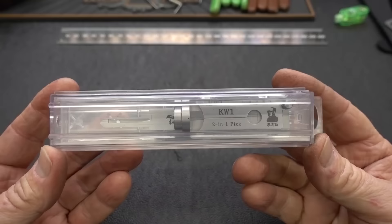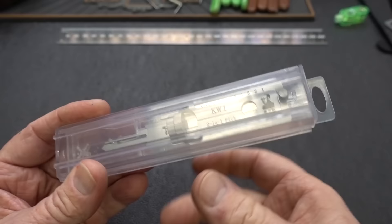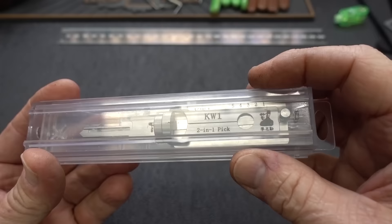This is the first Lishi that's designed to attack pin tumbler locks. They're famous for making car locks. They call them 2-in-1 because you can pick the lock as well as decode it at the same time. They come in a little storage case — I advise you to keep it in there. They are $120 and can be kind of delicate if they get snagged up on something inside your bag, so keep it in the storage container.